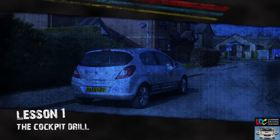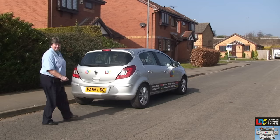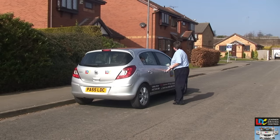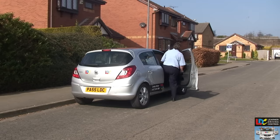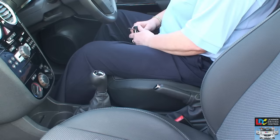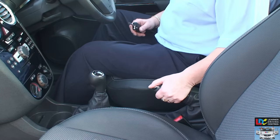The cockpit drill. Before entering a car, you must check that it's safe to do so. Approach the car from behind wherever possible, then look up and down the road for traffic before opening the door. As soon as you're seated, check that the handbrake is applied by pulling up on it.